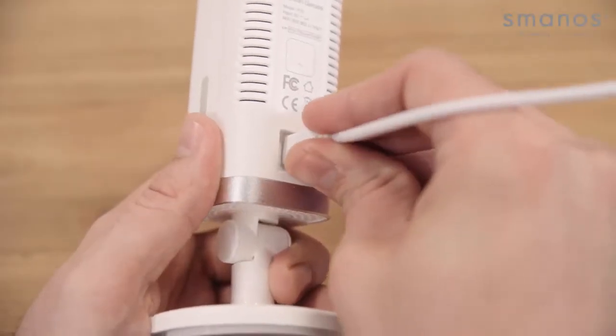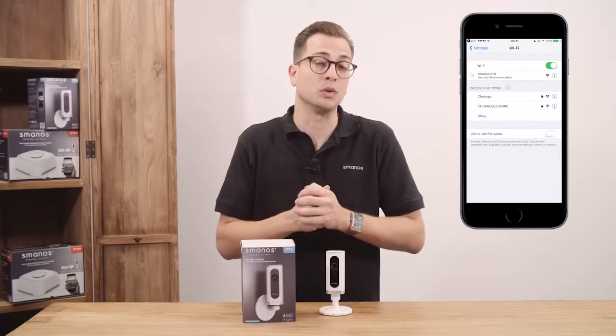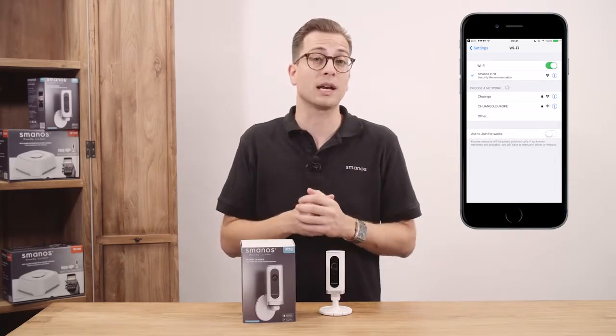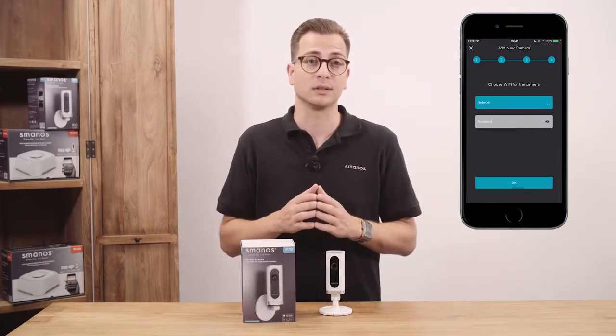Plug in the adapter and press the reset button with the reset pin for 3 seconds until it beeps. Connect your smartphone to the Smanos P70 network and select your home 2.4 GHz WiFi network instead of the 5 GHz, then enter the selected WiFi details.